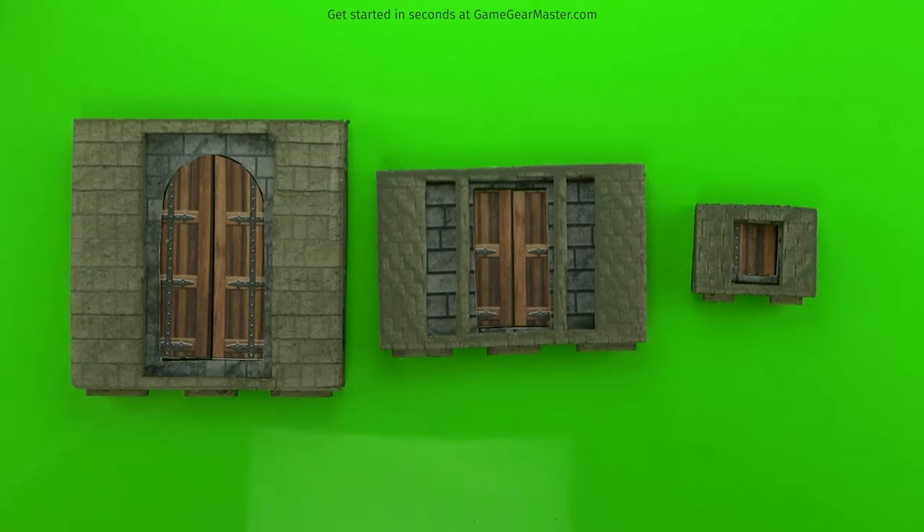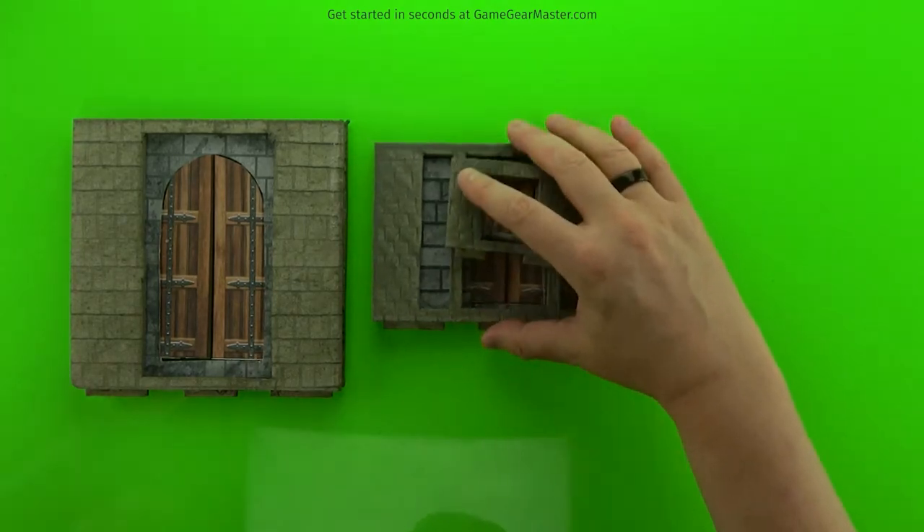We're going to make three doors in this tutorial. We're going to make a triple height double set of doors, a double height double set of doors, and a single height single door.